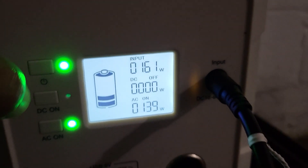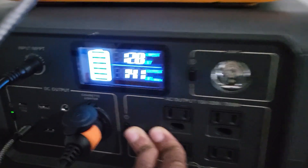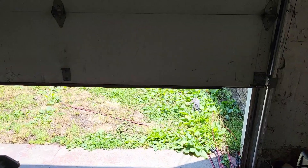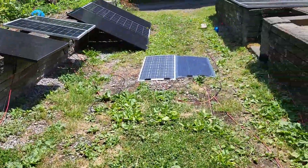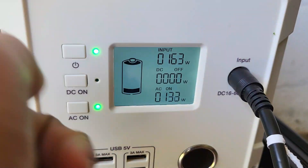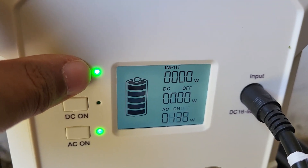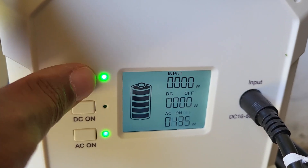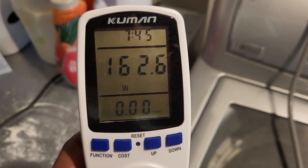Looks like the sun went down a bit because I'm not getting that 250 anymore from this 400 watt array. Strange — this one is still getting full power but this one is not. Let's crack open the garage door and see what's going on sun-wise. The battery is full and it's not charging anymore, so it's probably just not having enough load pulled off to justify solar coming in.